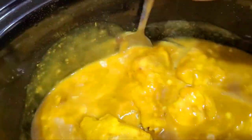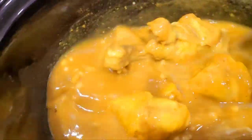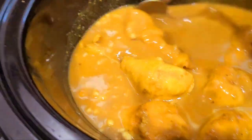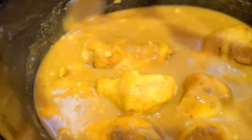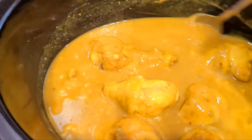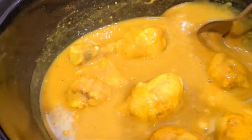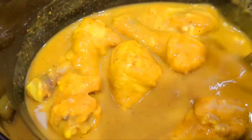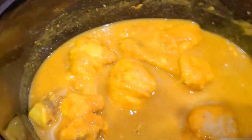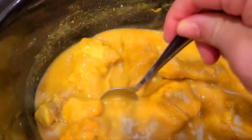My kids love rice and gravy, so this right here is gonna be good — curry chicken and rice and gravy. I'm gonna go ahead and put my rice on in a little bit when it gets close to time to take this out, and open up some green beans. Y'all, we're gonna check on it again in another hour.